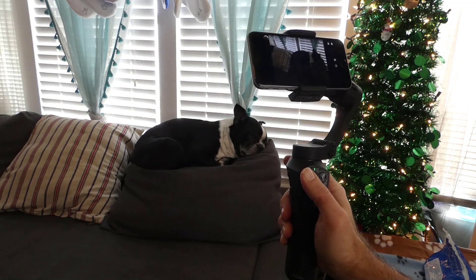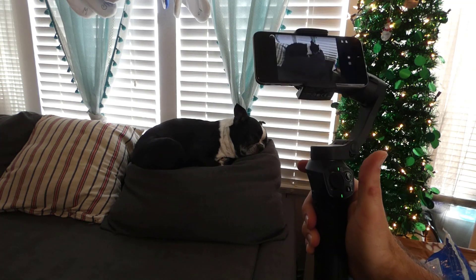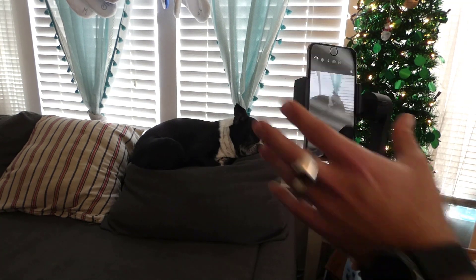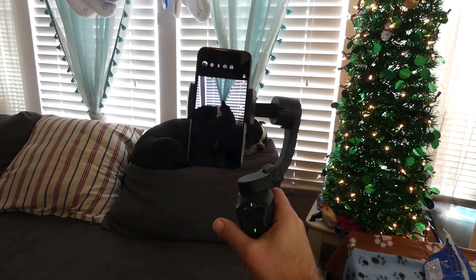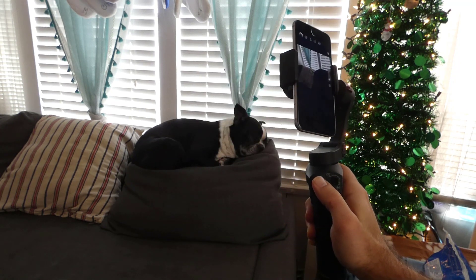This 3-axis gimbal camera holder will actually fold and be very compact. One thing I noticed is that if you need to slide it to portrait mode, you can simply adjust it and then you can see how the Snopa Atom will adjust and know you're in portrait mode and keep you in portrait mode.